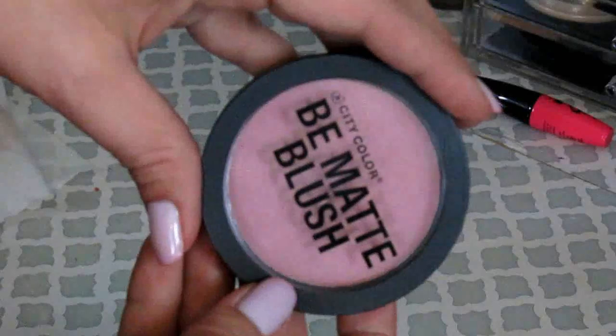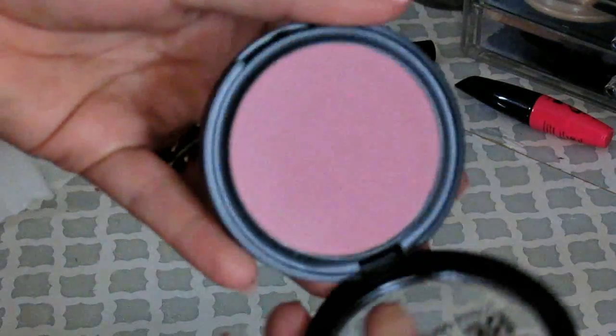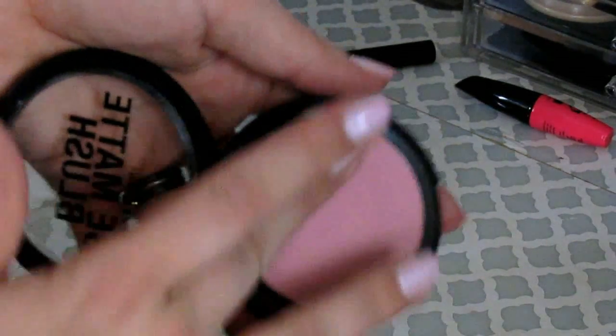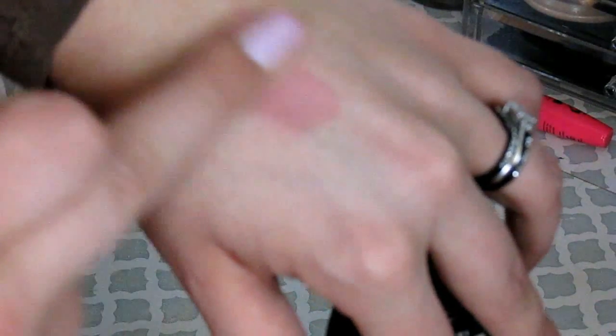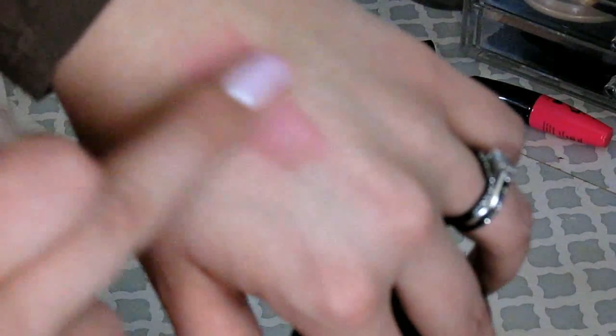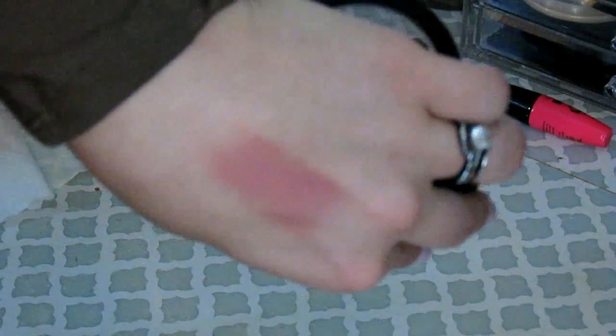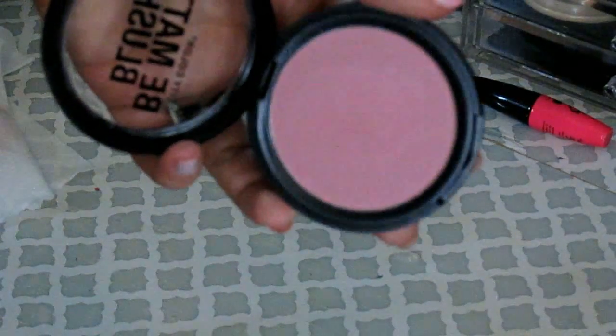The next item is the City Colors B Matte Blush — this one is in blackberry, though I said I'd call it sugar plum. It's an all-matte blush, very beautiful, goes on very nicely, very pigmented, easy to work with. The only thing is it does not last long — I put it on and about half an hour later I had to reapply, which was a little bit of a pain.